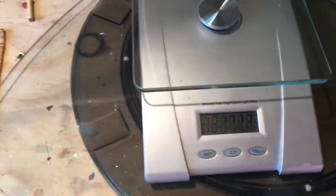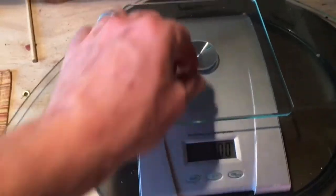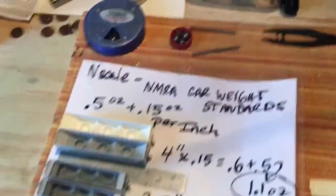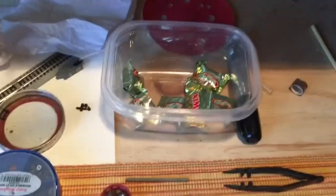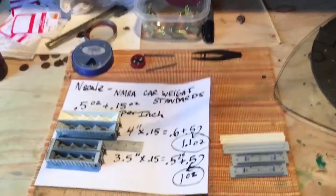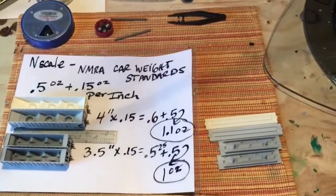I confirmed on the scale that the split shot balls weigh 0.15 ounces each. I also have a scale — it's one I use to weigh my heirloom tomatoes, but it'll work fine here. I'm going to use two of those split shots for each car. I've also got tweezers, a ruler, and a scale for this process.